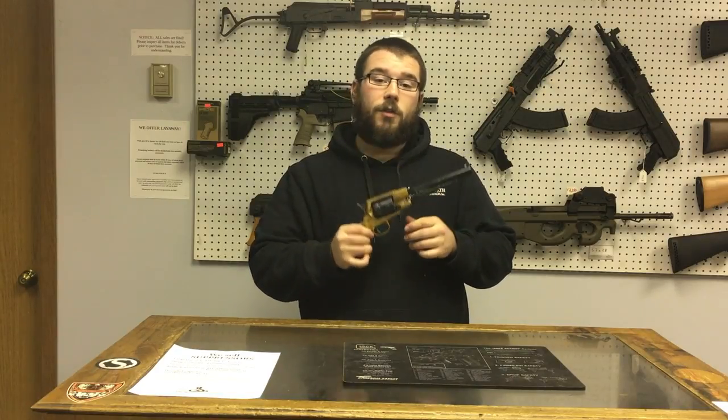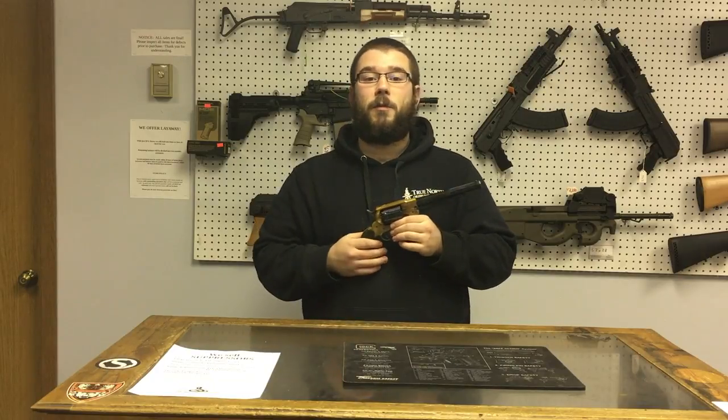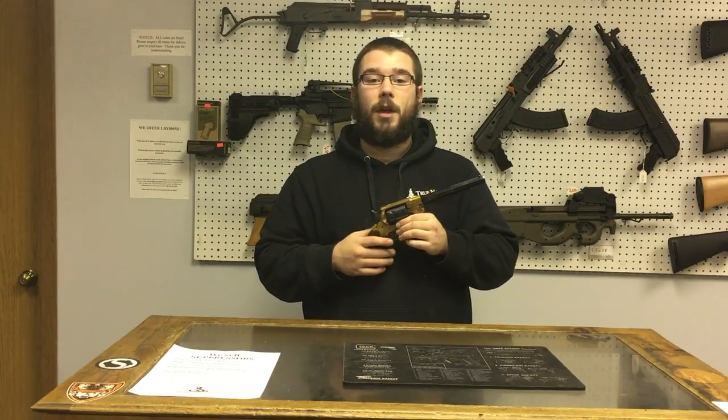Hope you guys enjoyed the video, had a whole lot of fun. Big fan of black powder, and hopefully you'll become a good fan of black powder just like I am. And remember, like always, have a bacon of a day.